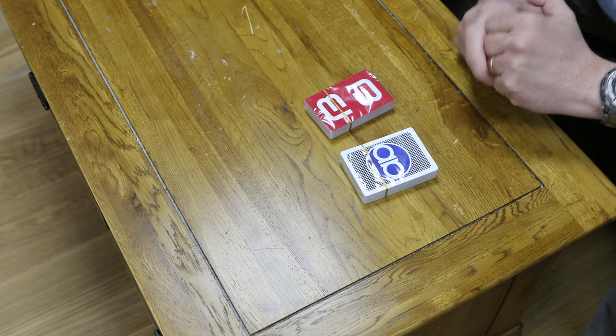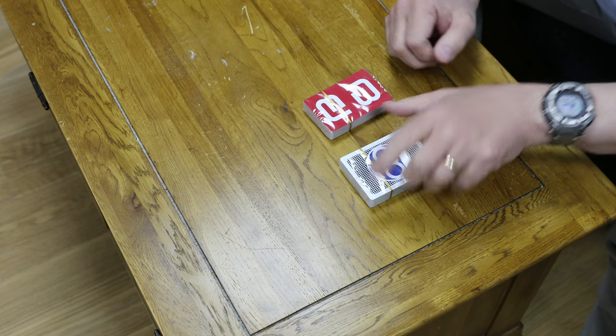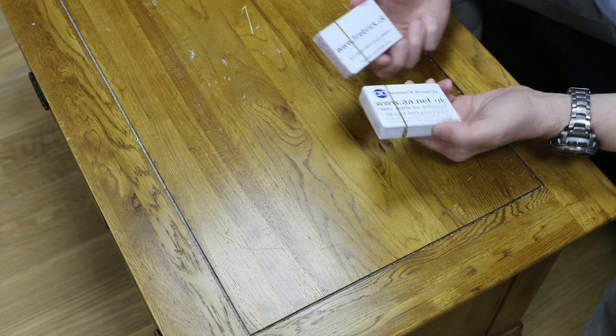Good morning, I'm Adrian Kennard and I've just got my nice new packs of playing cards that have just arrived. These are my first attempt at making some promotional playing cards — logo on the back, nice and simple, Andrews & Arnold and fabric branding.